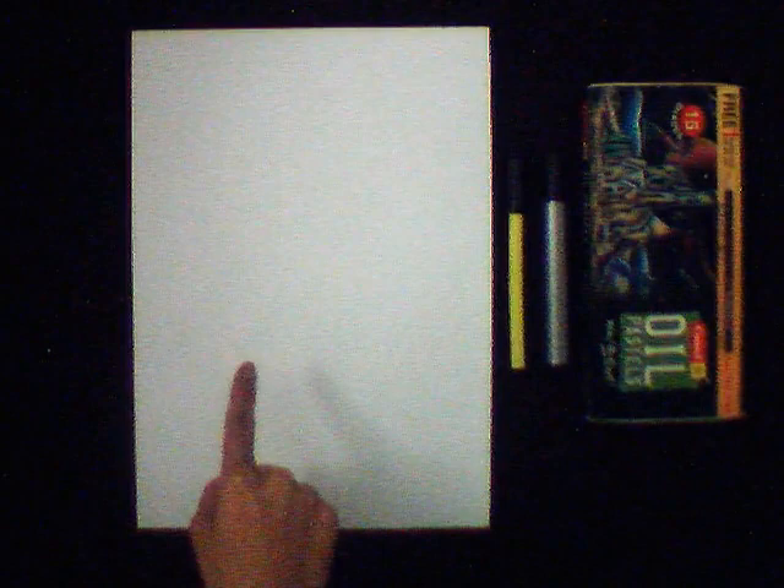Today I am going to teach you how to do coloring by using oil pastel colors. We need a white sheet, black sketch pen, black bold marker, and some oil pastel colors. Take a white sheet and make any drawing.